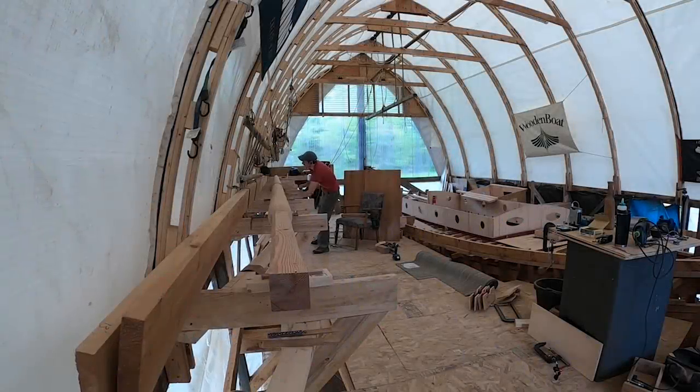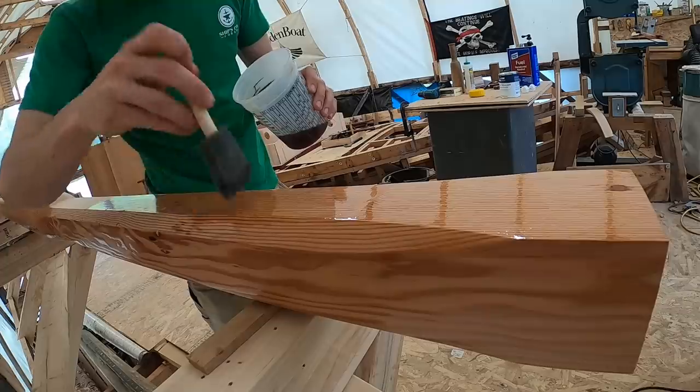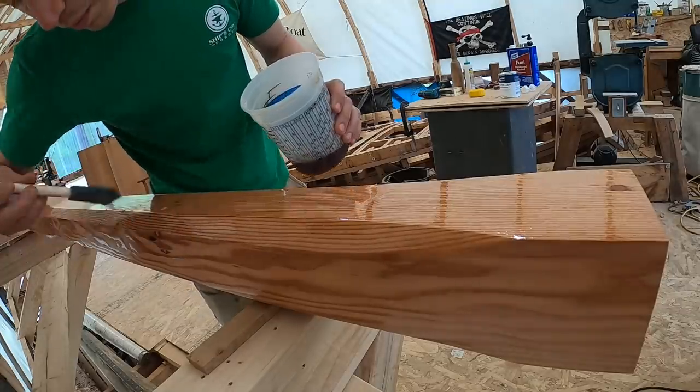Welcome back to the Boathouse. This week Alex tackles the last step on the mizzenmast. The bottom portion going in the boat will get varnished, and the upper portion that holds the rigging will get several coats of an epoxy-based primer.